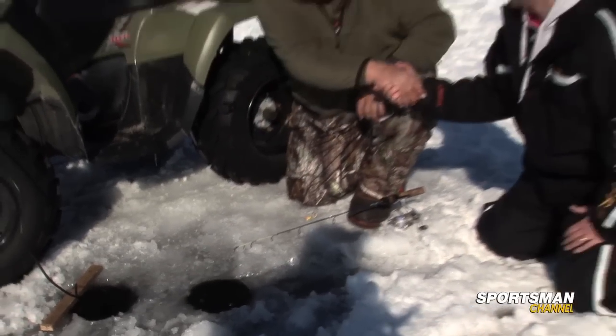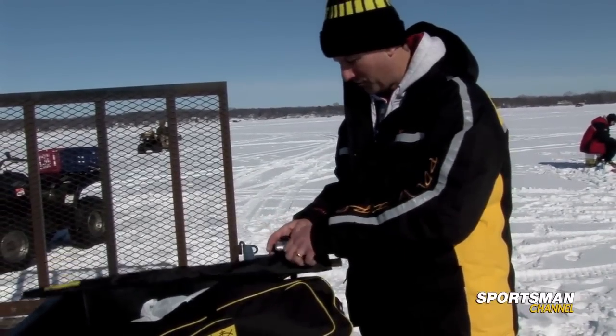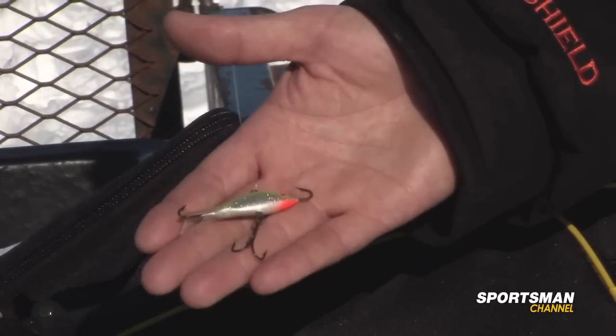You broke the ice — you started! We're out of the box anyhow. Let's go get some more. Well, Larry just got one. He switched lures — he went to a chartreuse and orange bait just to do something a little different. Sometimes if you mix it up a little bit, that can make all the difference in the world.